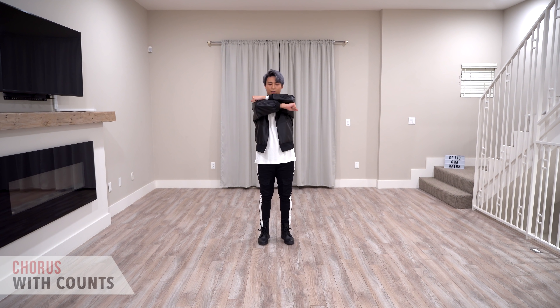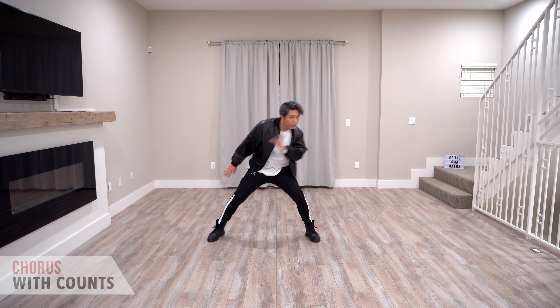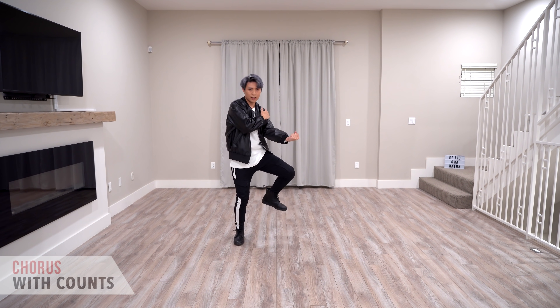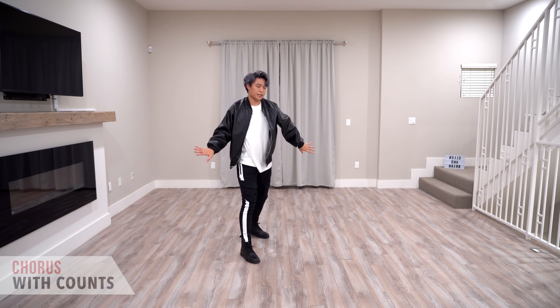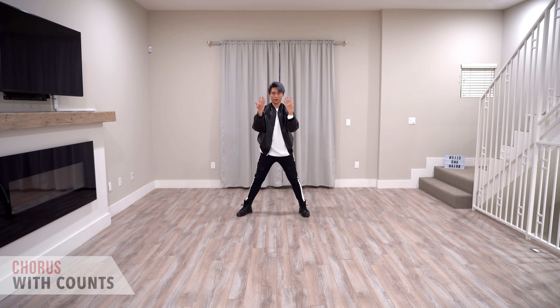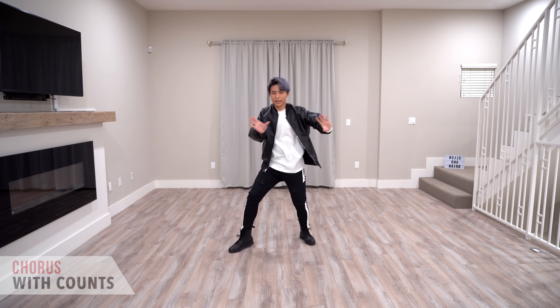Okay, let's start from here. Ready. Five, six, seven, eight, one, two, three, four, and five, six, seven, and eight, one, two, and three, and four, and five, six, and seven, and eight, and one, two, and three, and four, five, and six, and seven, eight, and one, two, three, four, five, and six, and.